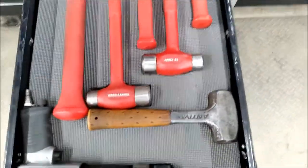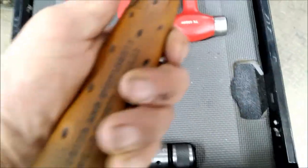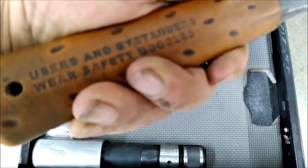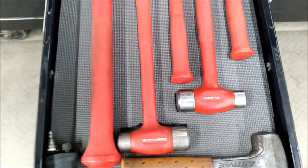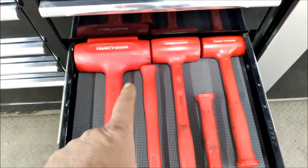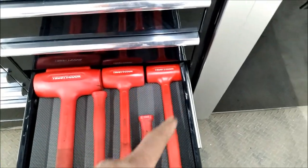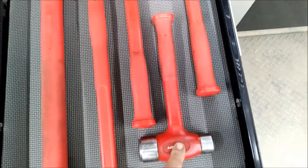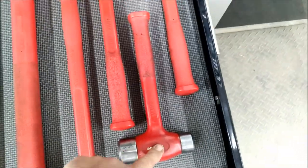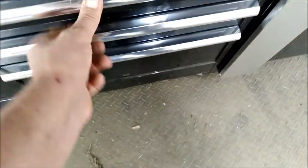Hammers — air hammer, I think this is Stanley. And then the trusty copper hammers, big mama jammer, and then the others here. This one here is one of my favorites — it's small so you don't need a lot of room to swing it.